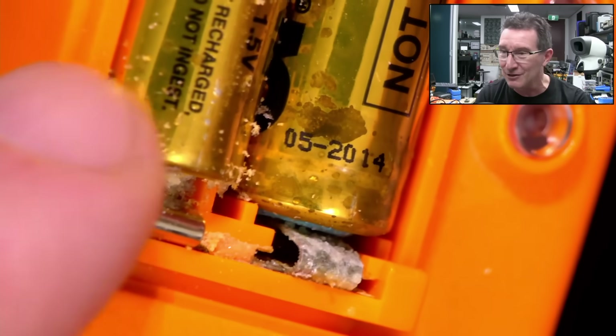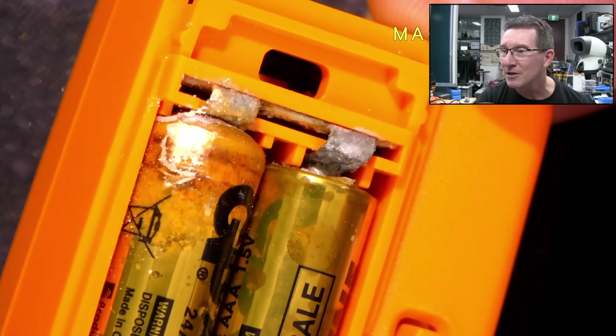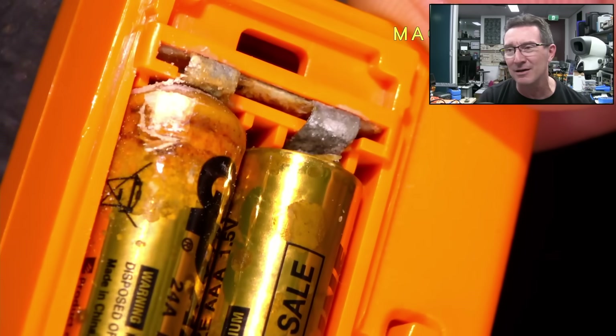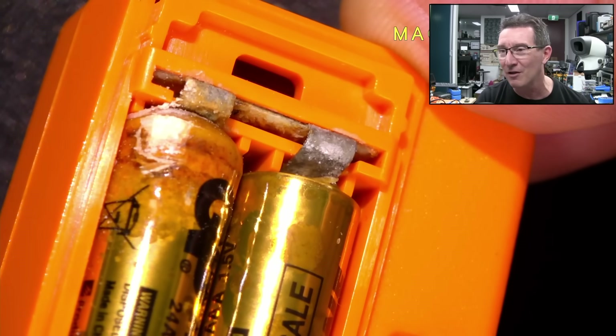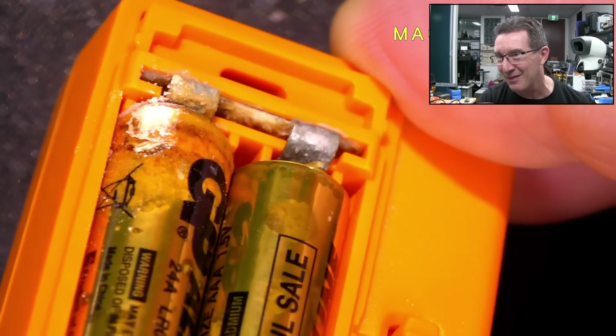And then we've got little growths and things like that. Aren't they cute? This is particularly bad. I have not used this for a long, long time — probably five years. And it's gotten right down there into the contacts.